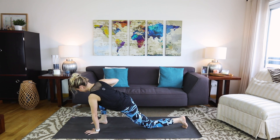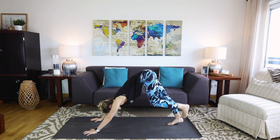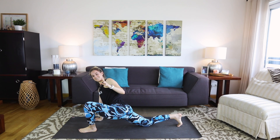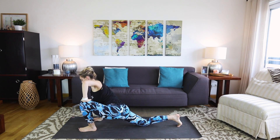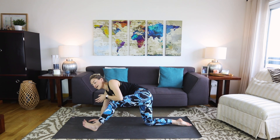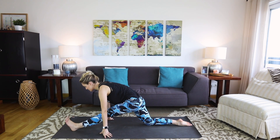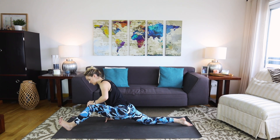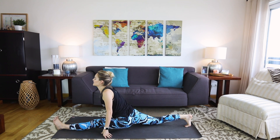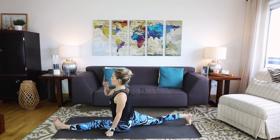We'll switch sides — keeping in mind that each side can be so completely different, so don't compare left to right. It's tempting, I know, but don't. From here, wiggle the left foot forward and gradually slide the right knee back. Not comparing side to side, not comparing where you wish you were or what you feel you should be — just letting the process unfold. Go inch by inch, or gradually slide the left leg forward and extend the right leg back, keeping the hips square. Use your hands for support once you get to your max.